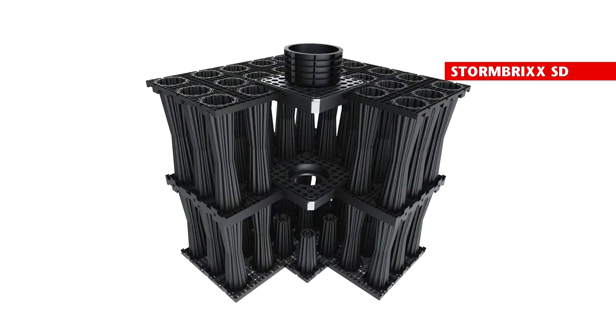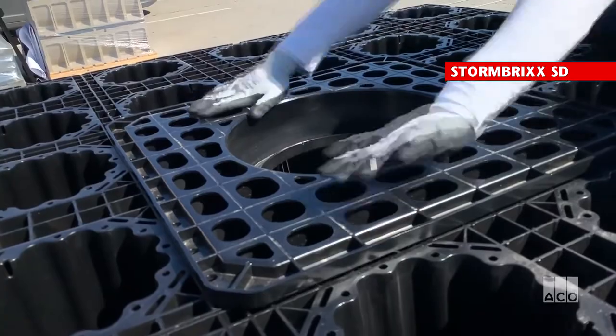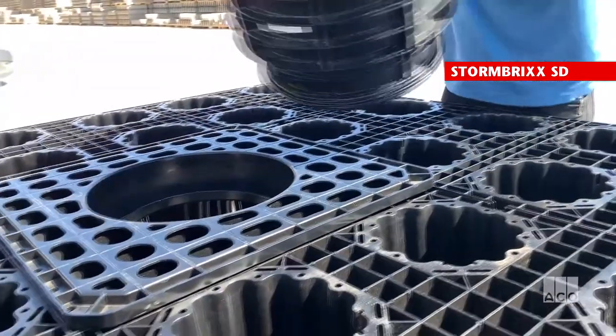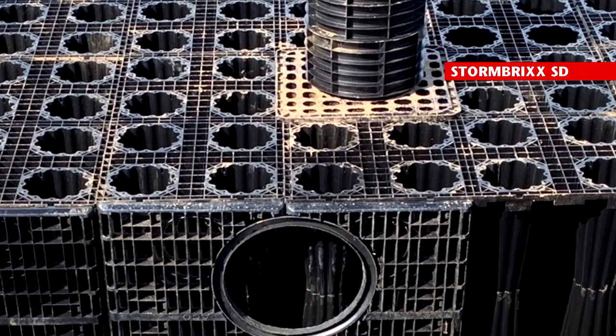Multiple layers of Stormbricks will require an access plate at the top of each layer, as the illustration shows. The extension shaft provides a link between the remote access plate and the finished floor surface. Multiple extension shafts can be used to bridge the distance between the top of the tank and the ground level.